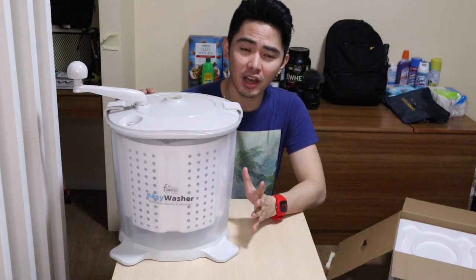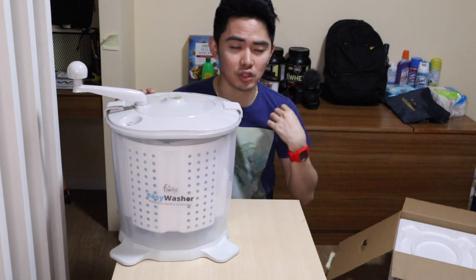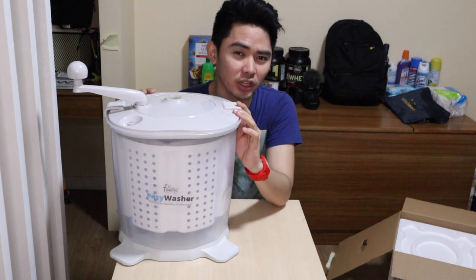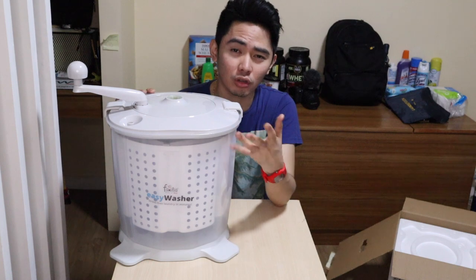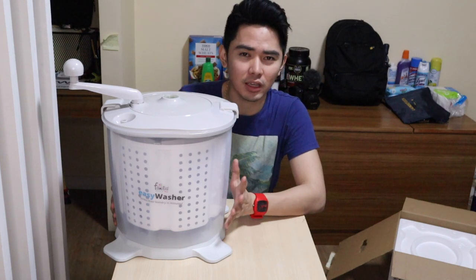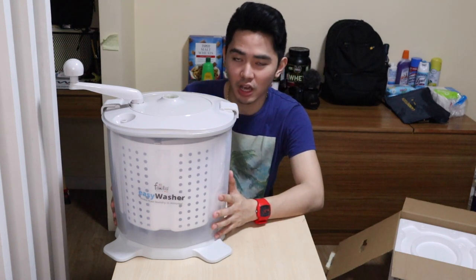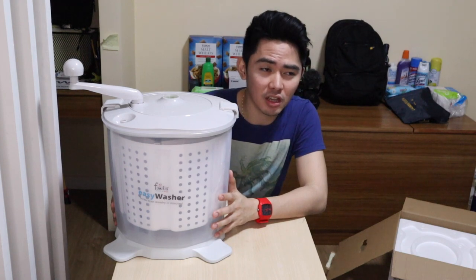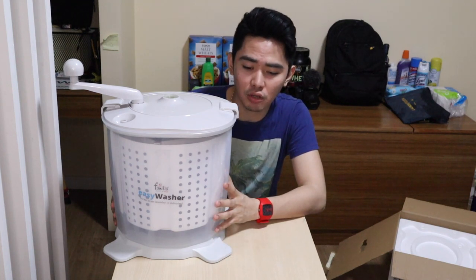Dry-fit shirts are normally expensive — Yonex has them for 4,000 pesos per piece, and some are around 2,000. It depends on the pricing, but it's expensive and you don't want to destroy them by over-drying in a laundry machine, which causes the clothes to crumble, wrinkle, or shrink. Comment down below if you've bought something like this or if you're using other brands. We're going to test this and see how effective it is — how many clothes fit — and I'll review it and show how to use it. Let's find out if it's worth the 2,000 pesos, which is also on sale for 1,400.